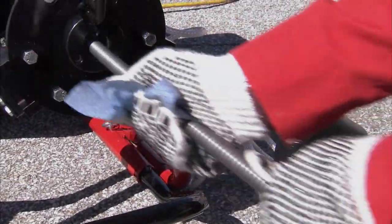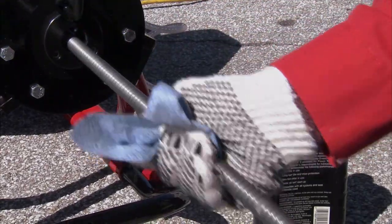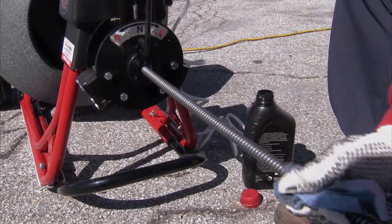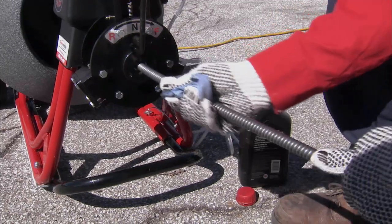Cable is under tremendous stress on the job and goes through corrosive or caustic liquids. Using the rag and oil will clean and lubricate the cable, allowing it to resist the forces that are put on it during every job.